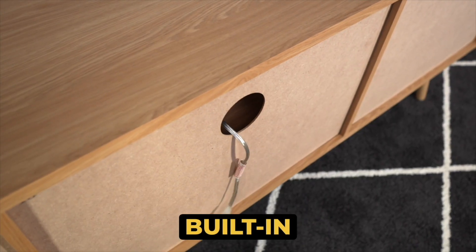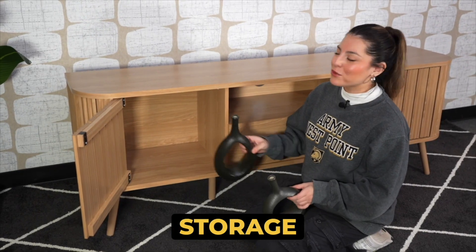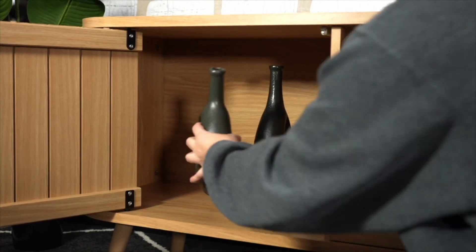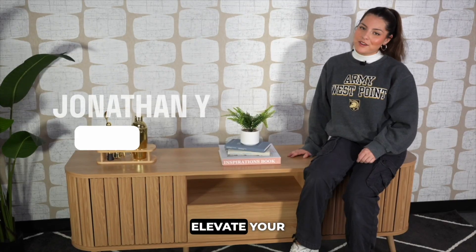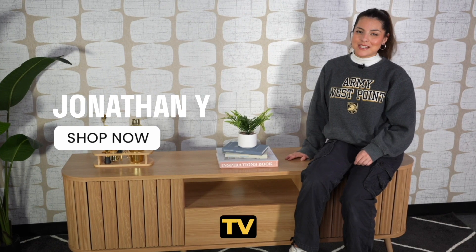Keep wires tidy with the built-in cable management hole, and enjoy the softly closing storage doors for added convenience. Elevate your entertainment area with the Damien TV stand today.